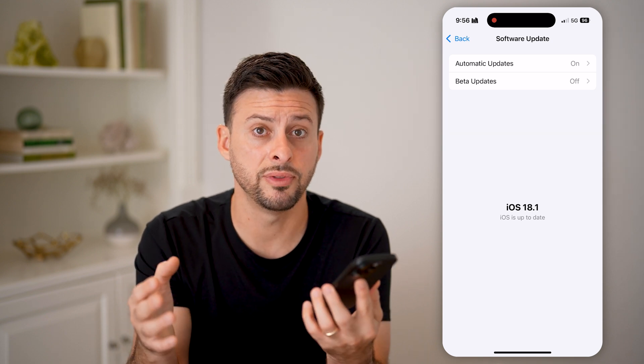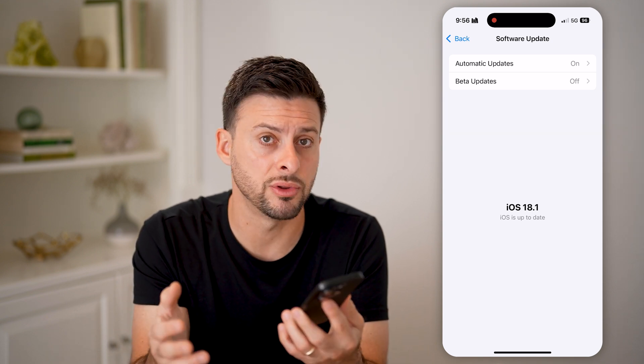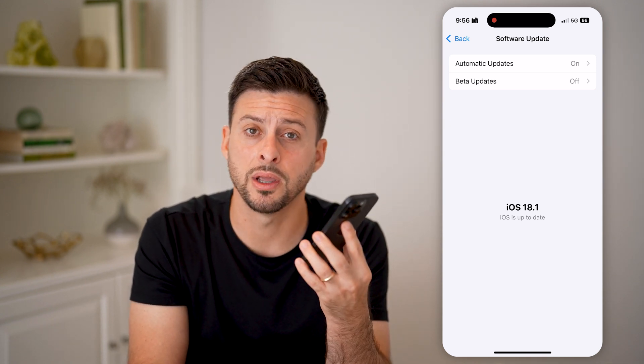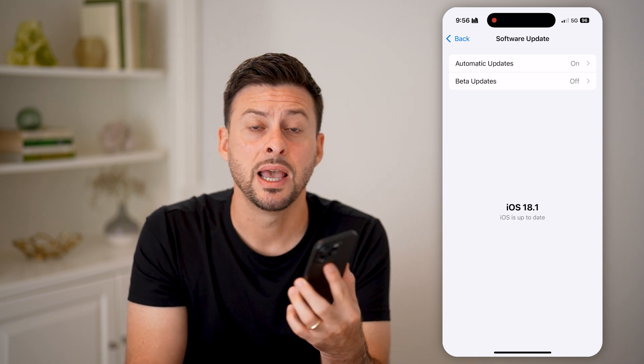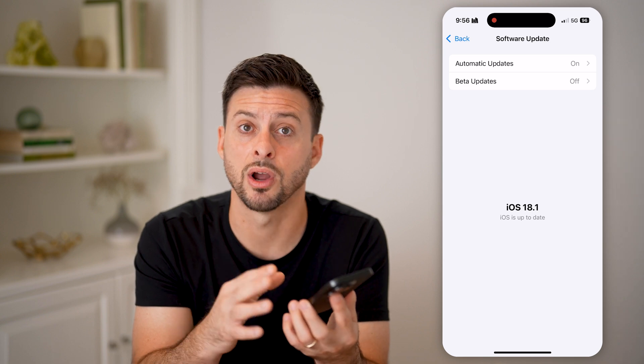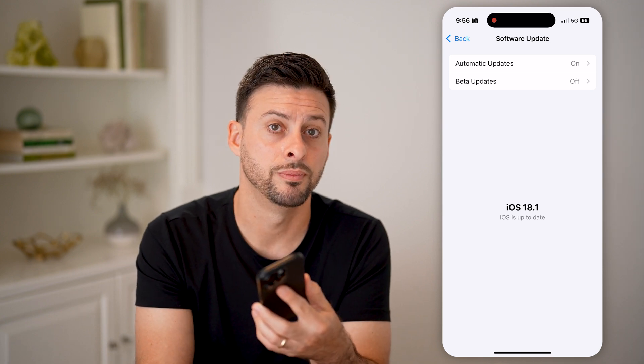If you go through all of these steps and your speaker is still not working, I would recommend taking it into an Apple Store. They'll plug it in, run some diagnostics, and let you know if they can fix it or if they need to replace your iPhone. I hope this helps — if it did, hit the like button and leave a comment if you have any questions. Thanks, guys.